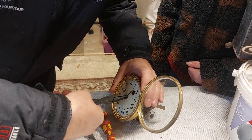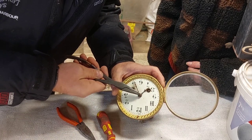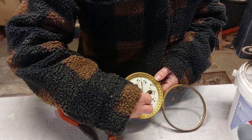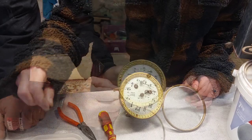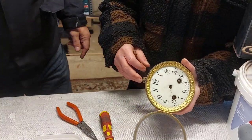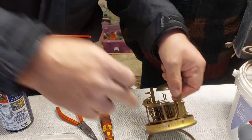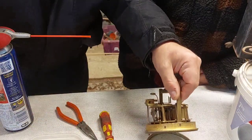There we are — pushed, there she is. Now the next bit is to spray some WD-40 in these little screws. There are little grub screws here that hold the face on. We want to see if that drops the mechanism out.